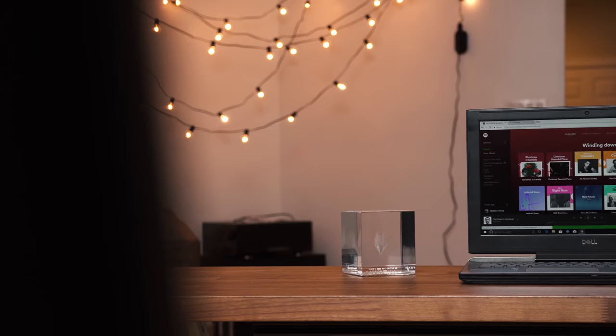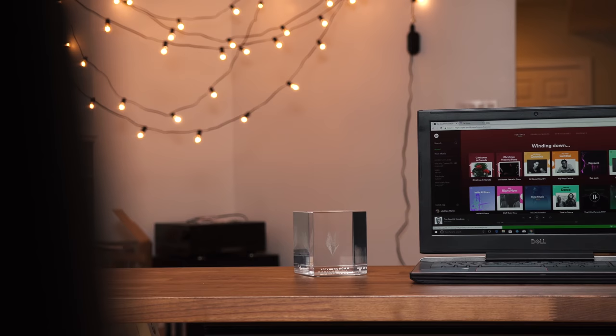As for gaming sound, I don't find it to be the best, so keep a good quality pair of headphones on board — but it's totally fine to watch movies, browse the internet, or play music in the background. Listen to it for yourself.